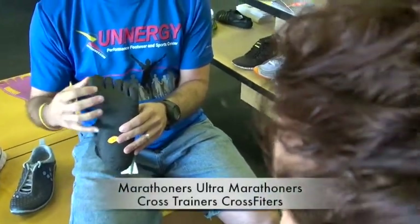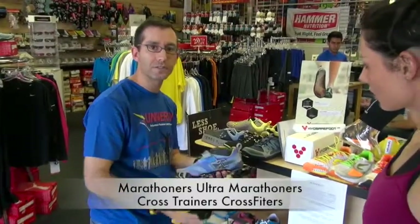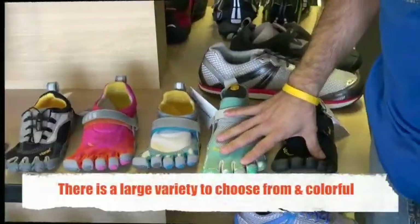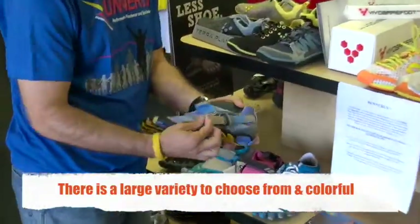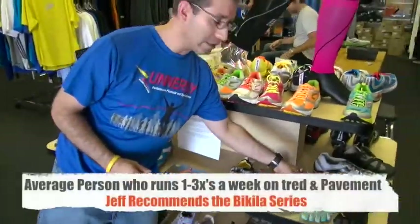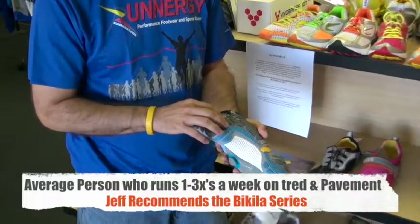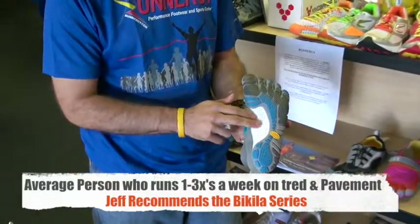A lot of ultra-runners, marathoners, and ultra-marathoners wanted real freedom with their feet when they run. Cross trainers are also a target — they're selling this more as a CrossFit type shoe you can use for anything, including hiking. Because it has this extra strap back here and a full rubber bottom, I'm going to recommend the Kila series, which is named after the runner from the 1968 Olympics who ran barefoot.